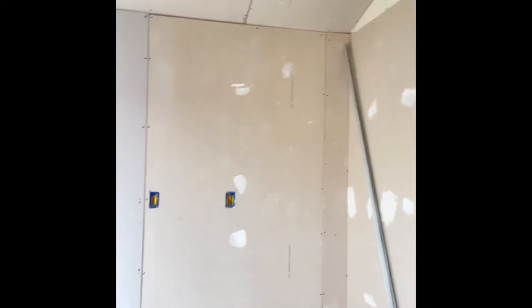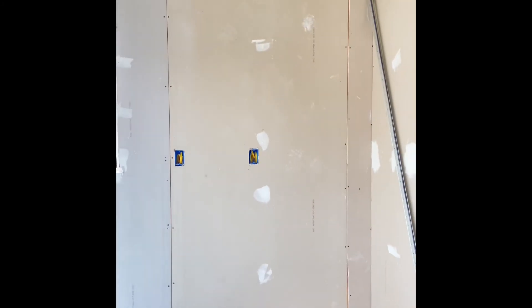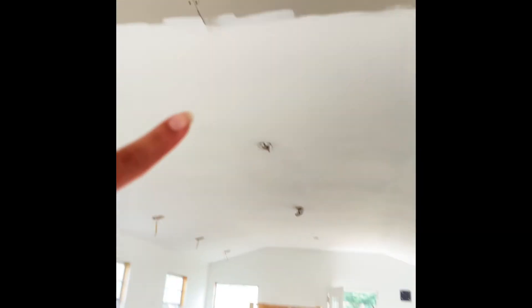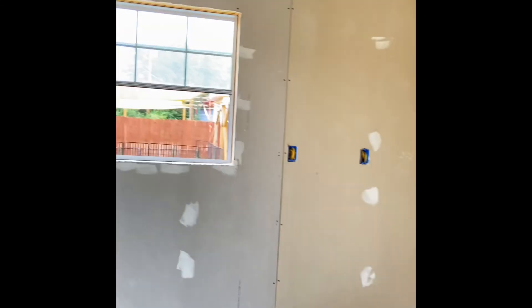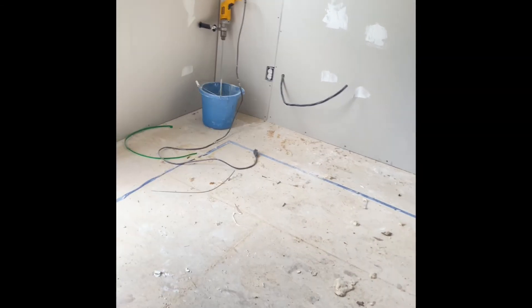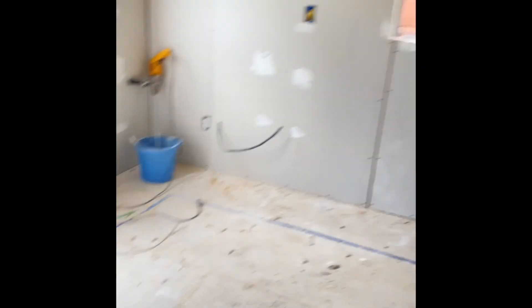Once this side is done, we will call the electrician again for him to come and finish putting in all the lights, ceiling fans, all the outlets, and everything else — including the water heater and the outdoor lights as well. Let me know if you have any questions.